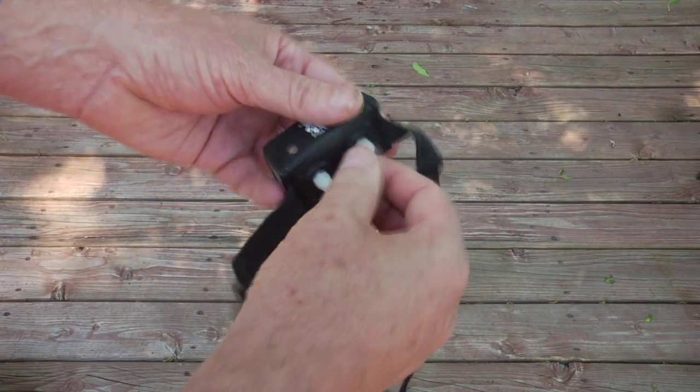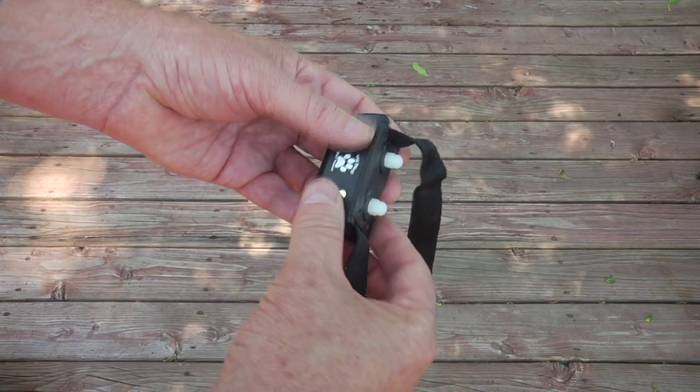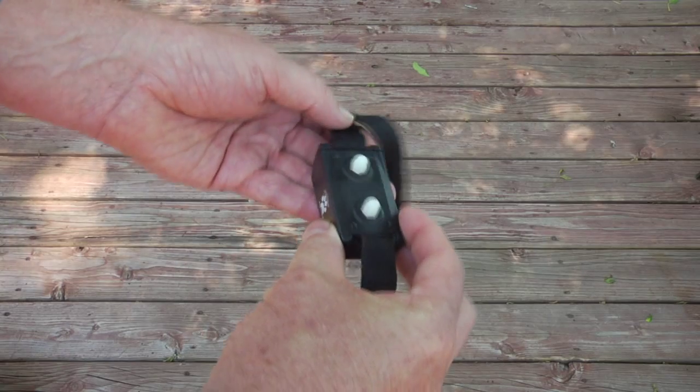The clicker collar is the only one that has these comfort guards. You can remove these guards and put on the metal prongs if you have to use the shock portion of the clicker collar.